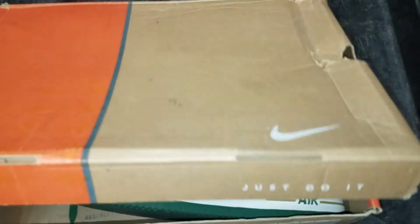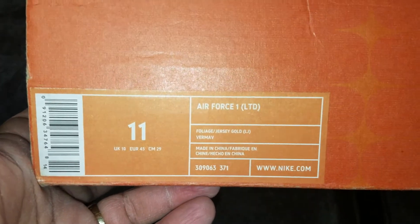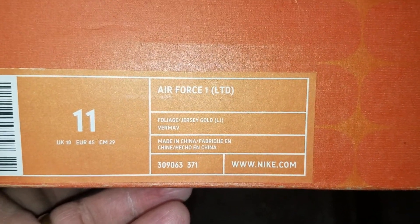It's in a little Nike box. Got that open. What do we have here — see if y'all can guess. Nothing in the box — push that to the side. Got that old Nike box with the swoosh. Here goes the sizing: Air Force One LTD — for limited. Foliage jersey gold.